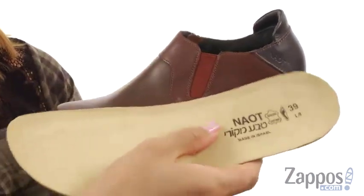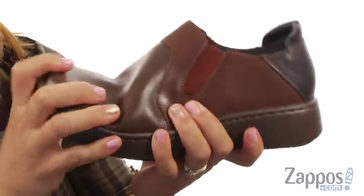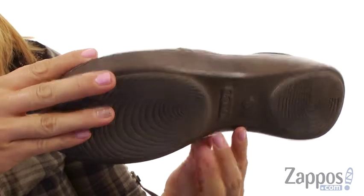On the inside it's lined with leather lining with a removable anatomic cork and latex footbed which is super soft. There is a little bit of flexibility and at the bottom there's a polyurethane outsole.